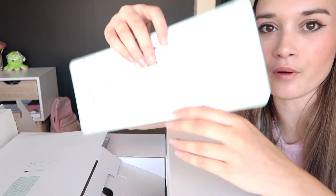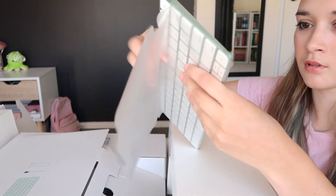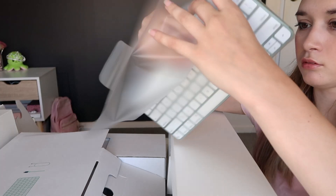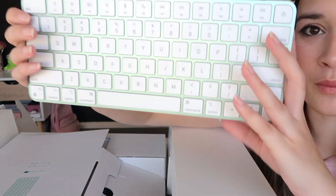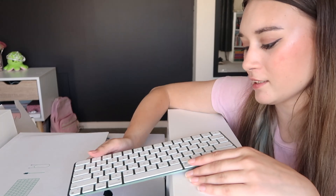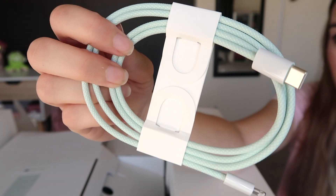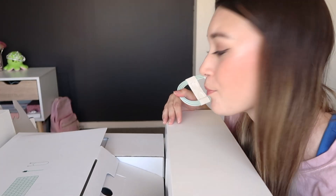So we have the keyboard. This is so pretty. The color — I am obsessed. It comes with the lightning to USB-C cable, which is awesome. Oh, the fun little mint green color.